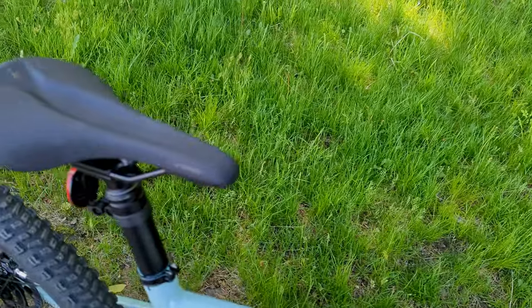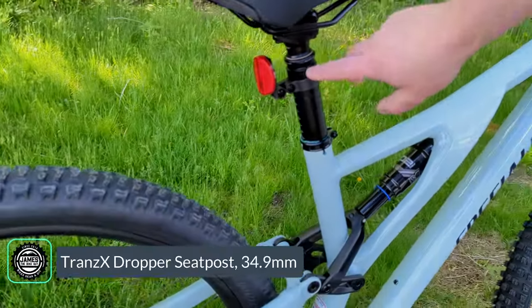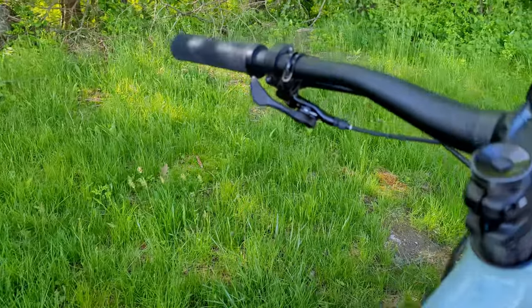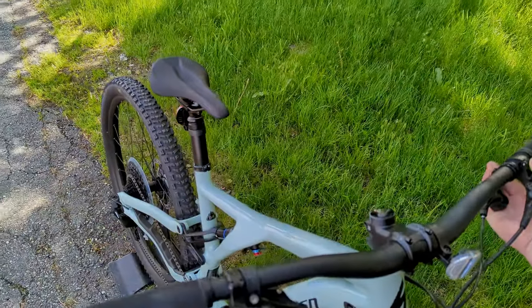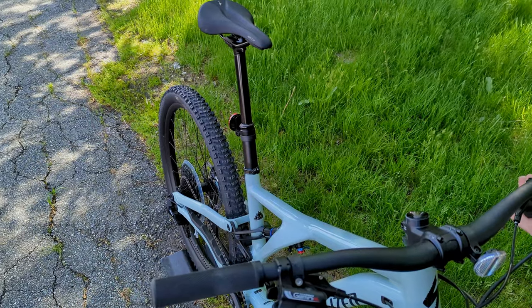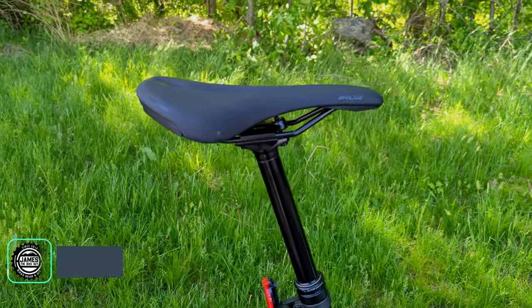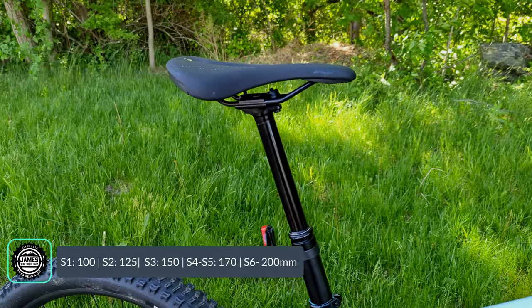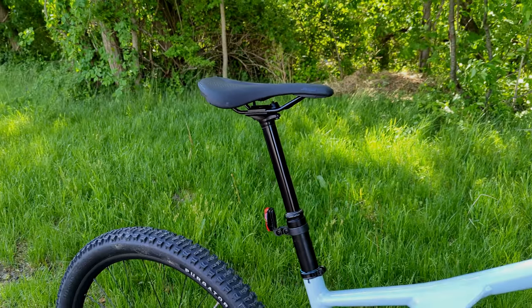Out back, you're perched on the Body Geometry Bridge saddle, connected to a TransX dropper seatpost. This dropper is operated via a 1x lever, allowing the dropper to spring up. Depending on frame size, it comes in different travel lengths — this S4 comes with a 150mm dropper post, ranging from 100mm on an S1 up to 200mm on an S6.